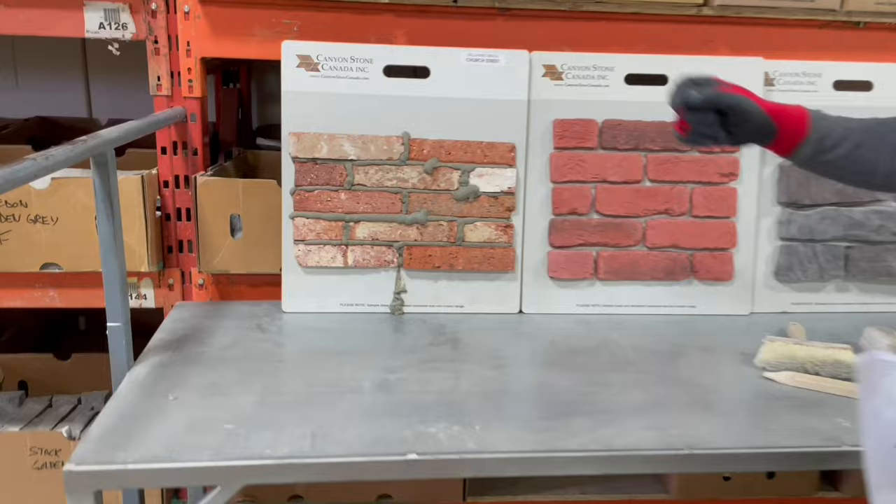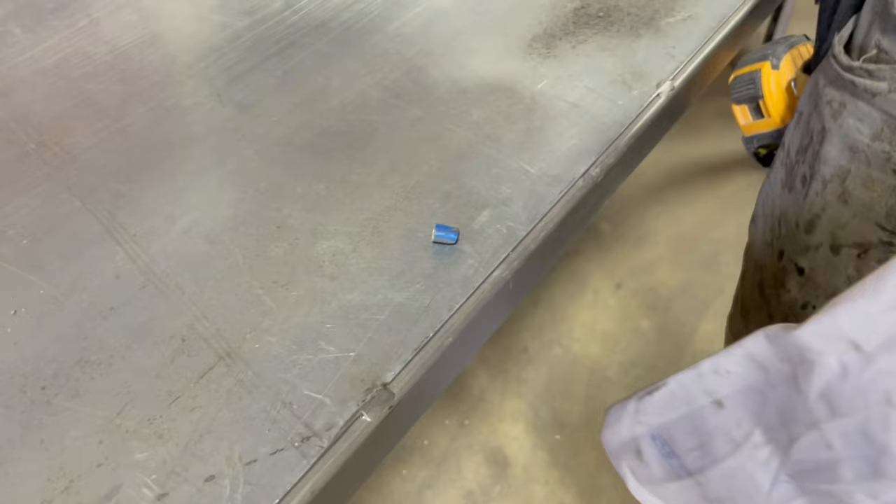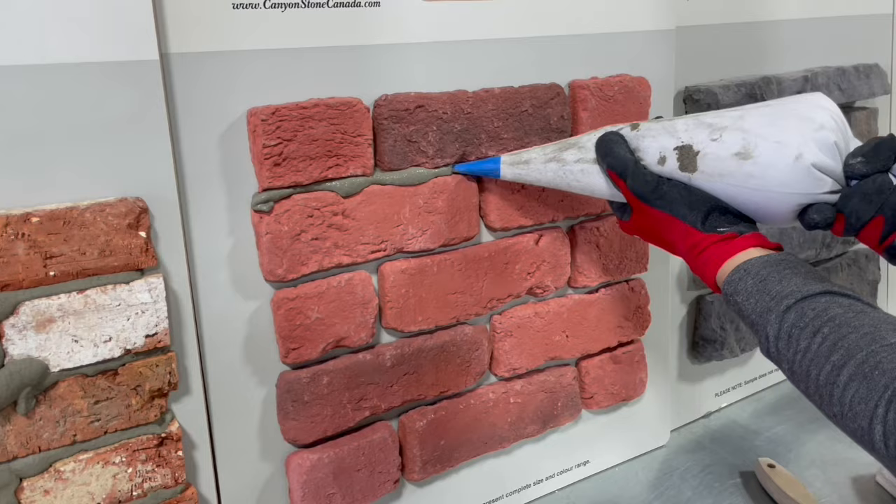Now that we've done the clay brick, which has the smallest grout lines and smallest hole in the bag, we're going to move to something slightly larger. I like to cut the hole a little bit bigger - you can use a knife or scissors, doesn't matter - just get the hole a little bit bigger. We're going to do the exact same thing with this brick as we did with the clay.